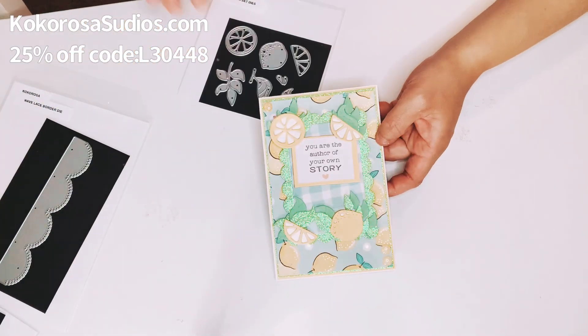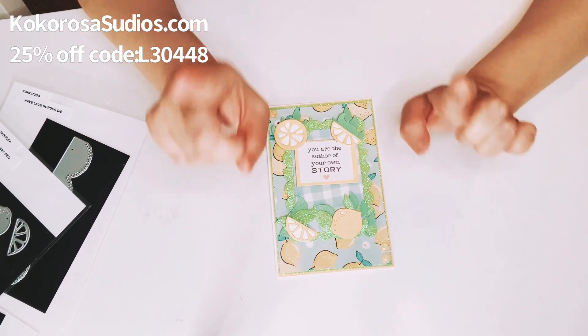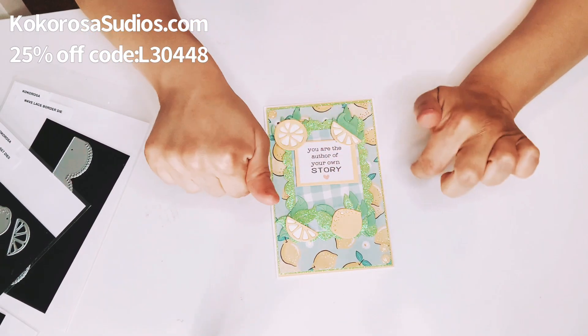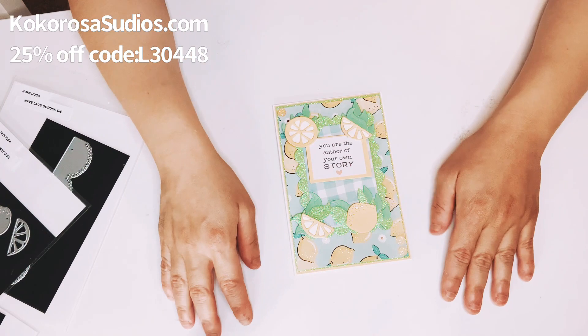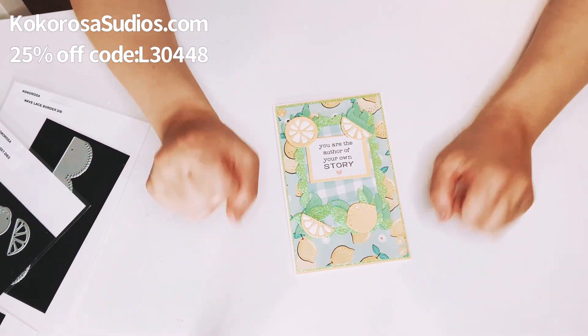So that's it, guys! Thanks for watching. I will also have my coupon code in the description down below, and the link to Cocorosasstudios.com. Thanks so much for watching, guys. Love y'all, bye!